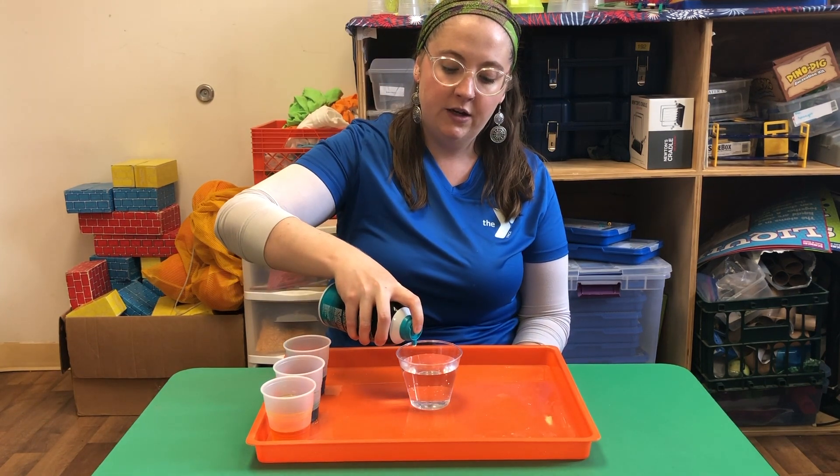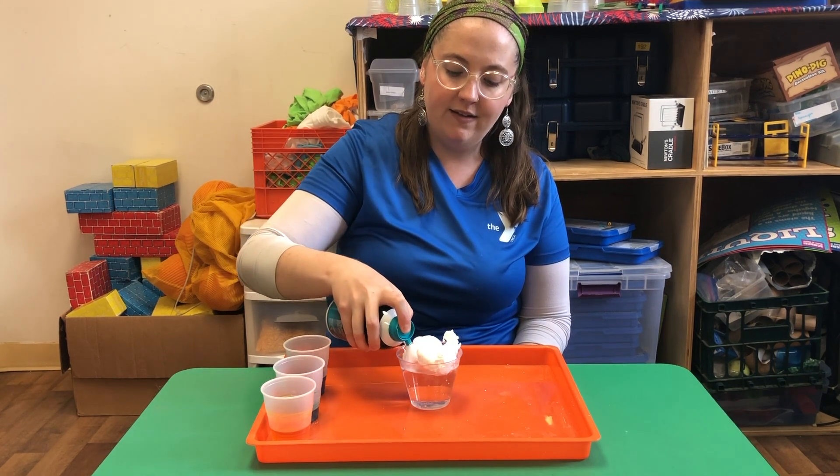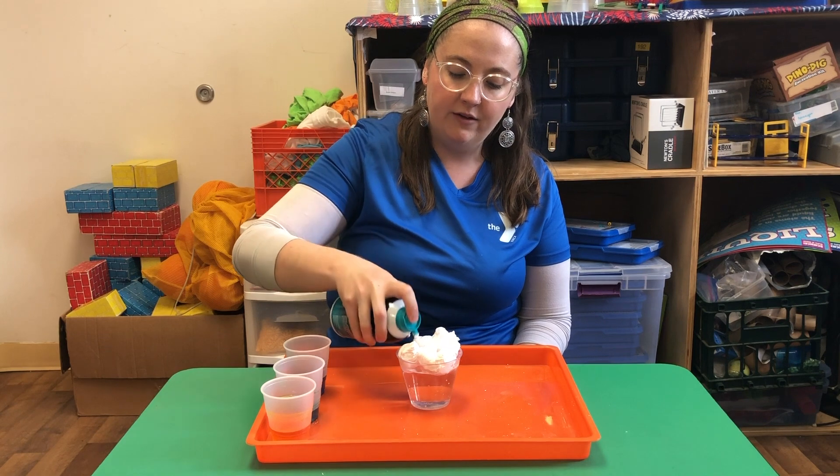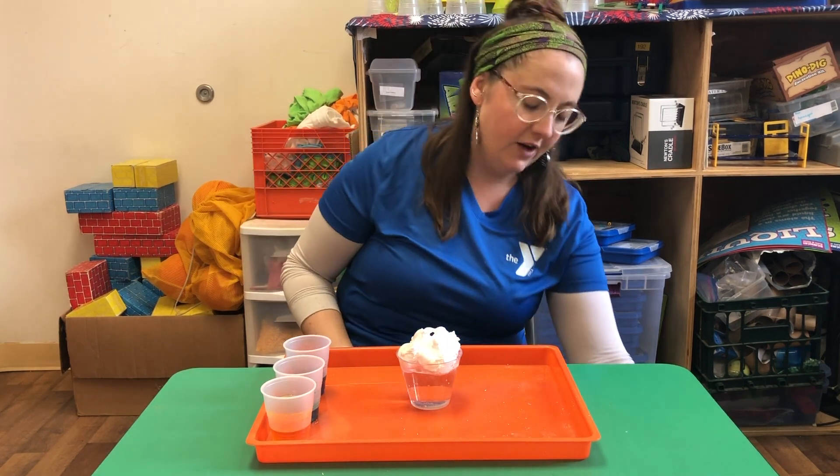So you're going to spray your foam on the top — your shaving cream. You kind of want to make this look a little bit like a cloud. It doesn't have to be perfect. Nature's not perfect. There you have it — there's our cloud.